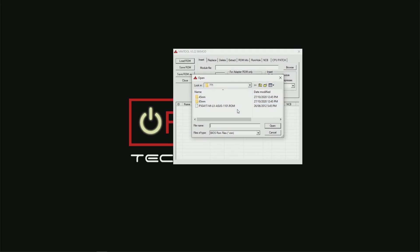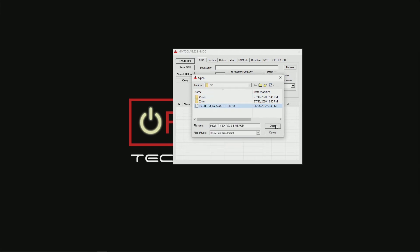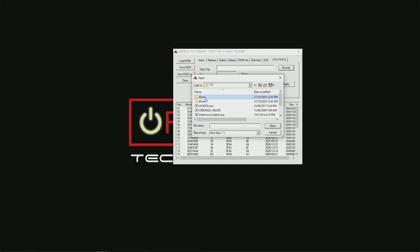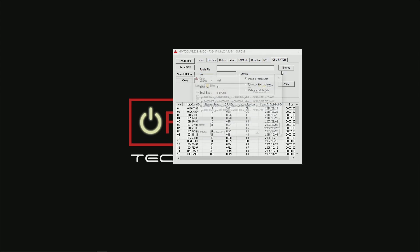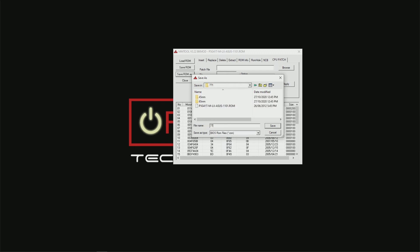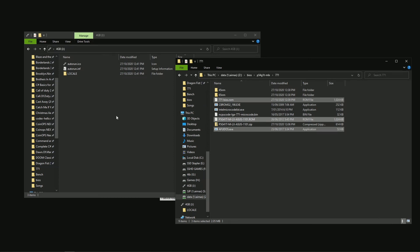Load the BIOS downloaded from your motherboard manufacturer's website into the MM tool. We're going to click on CPU Patch, browse to those folders we extracted the microcode to, and insert each one one by one — just open and apply. You'll see the total number going up as microcodes are added. You don't have to add 65-nanometer; if you're going for an E5400 series, the 45-nanometer microcode is all you need. Once you're done, save it — I've saved mine as 771. Copy that over to your USB and you're ready to flash it onto your motherboard.